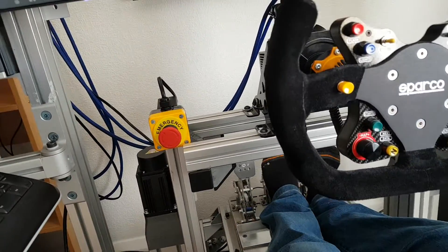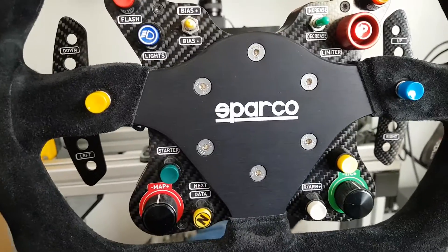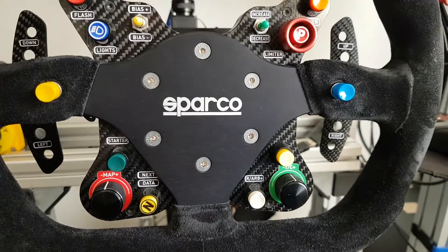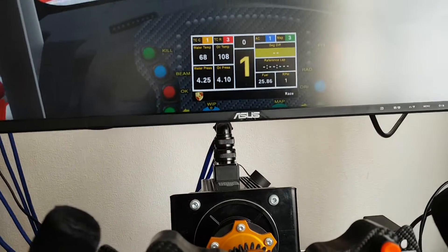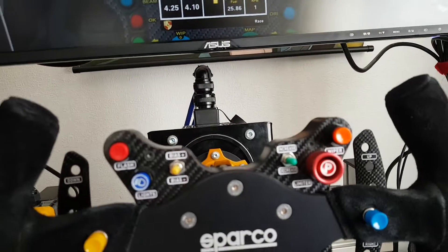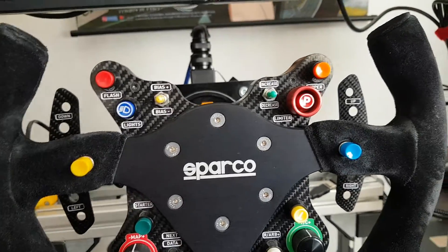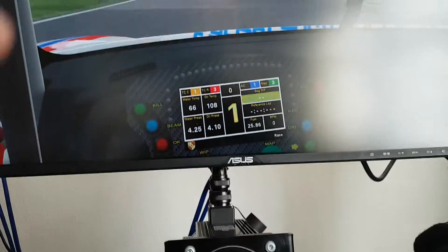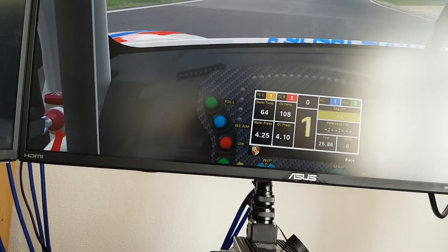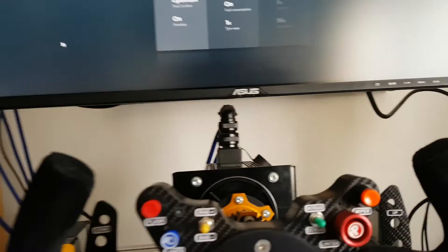I'll stop here and pause the video. After the pause, I'll have the wheel and the FSX plugged into the USB hub instead. I'll shut down the PC, restart it, and we'll see if the problem manifests. Basically, the problem was the wheel was just behaving erratically — going like this — just unbearable. I thought the USBs were playing up. I'll pause the video now and be back soon.